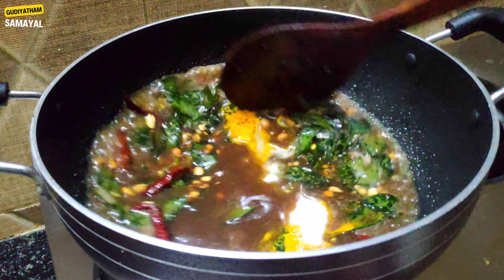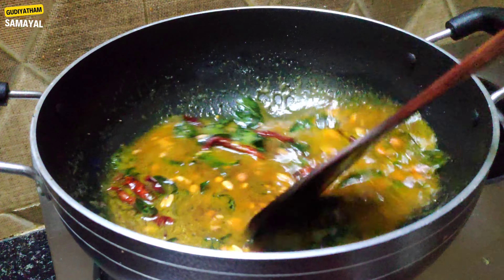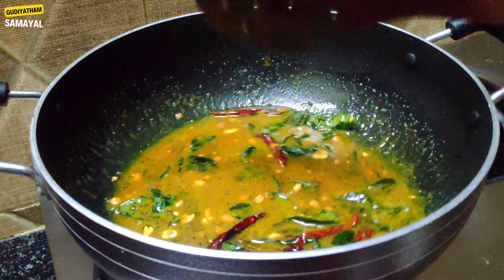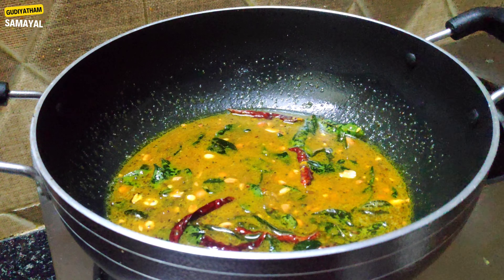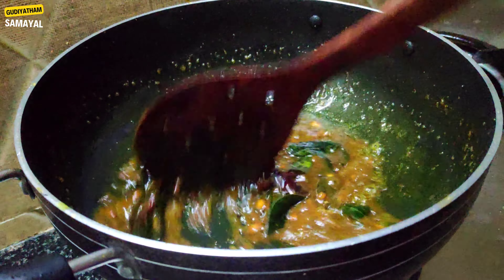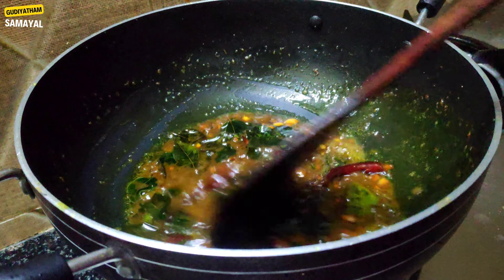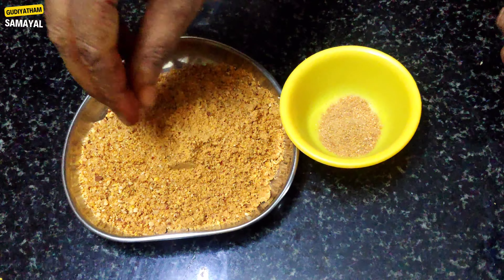If you are not sure, you can check the water out. This is a good taste of the water. We will color the powder in the water. We will add the powder in the water.